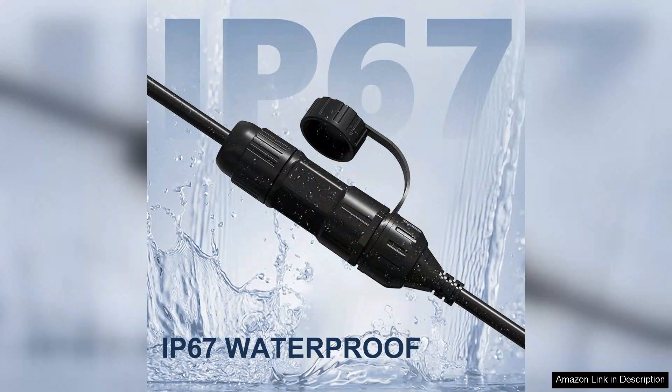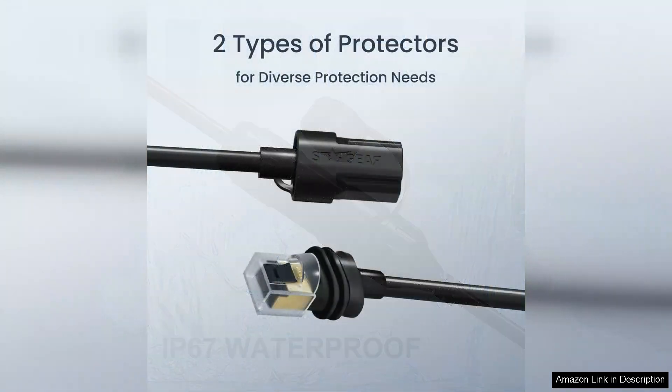The design of the adapter is robust and user-friendly, providing a clean, efficient way to bridge your Starlink satellite with home networking equipment. I appreciate that it's engineered for both Gen3 and Mini systems, making it versatile for various setups. The performance is solid with no notable lag or interruptions.